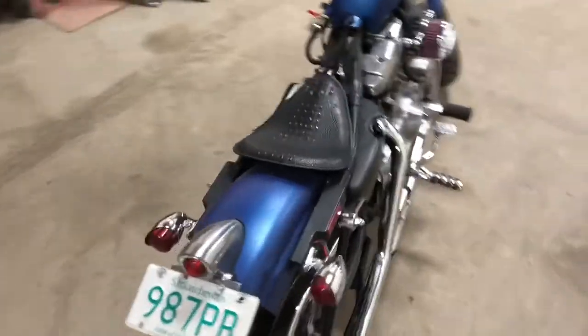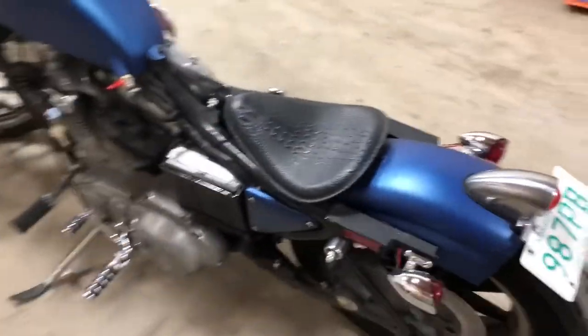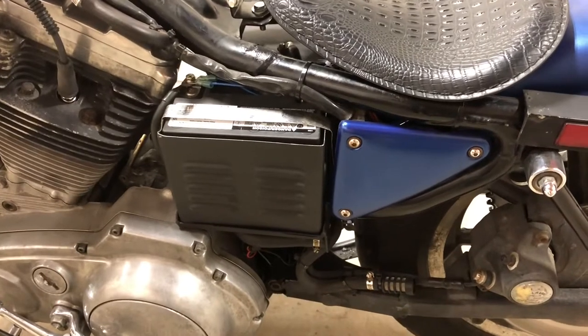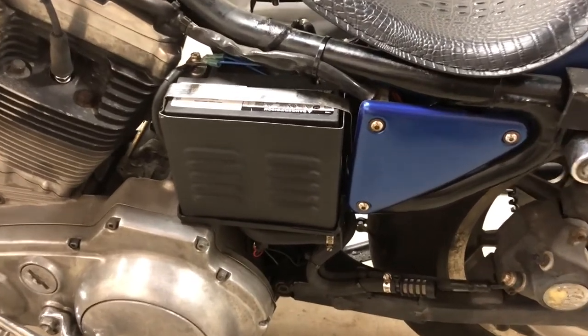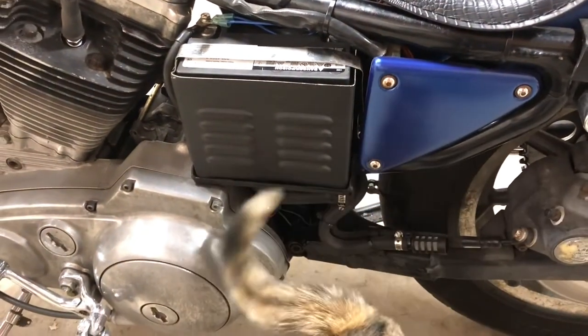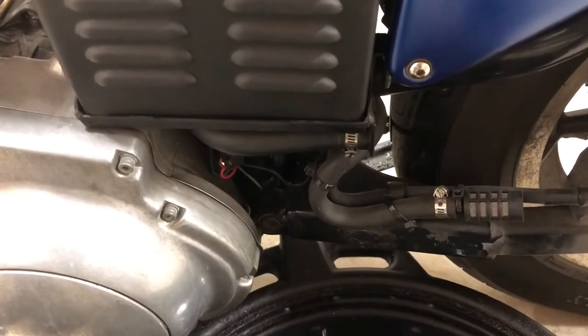The first thing we've got to do is get our battery out and the battery box out so we can get to the bolts at the back. That shouldn't be too big of an issue because I think there's only a couple of bolts holding it in. And of course we've got a cameo from one of the shop cats as well.